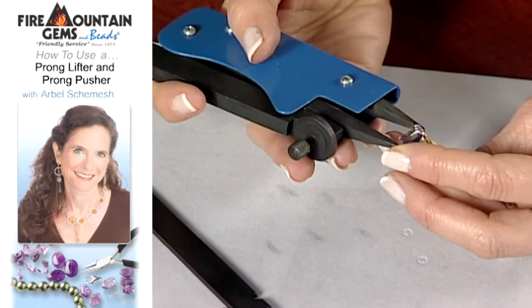I set stones with regular pliers for years, and then I came across these gemstone setting pliers. They're a real great specialty tool. Let me show you how to use them.